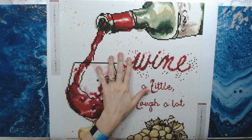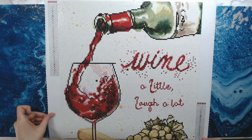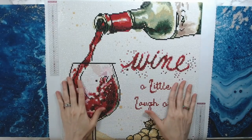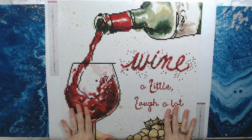So this is going to be a gift for my mom, probably for her birthday which is coming up in October. She loves her wine, so I thought this would be a good gift for her.